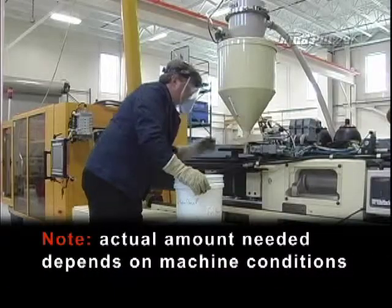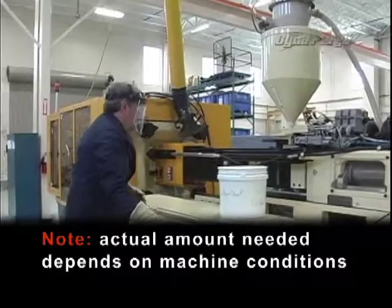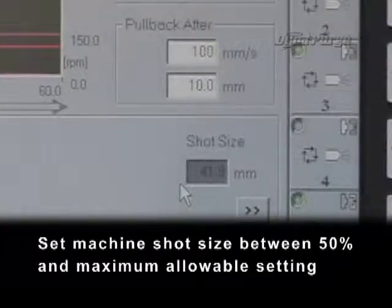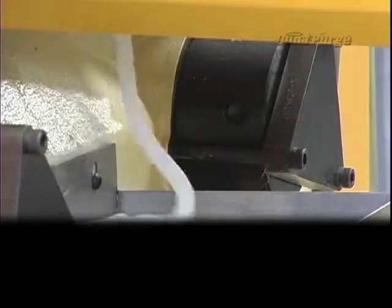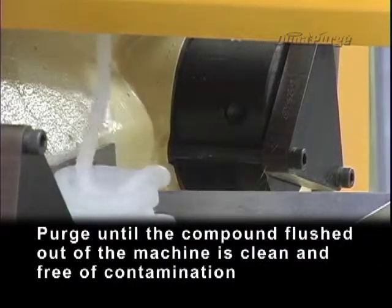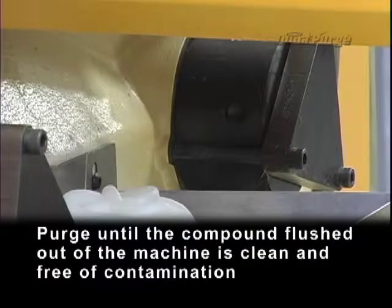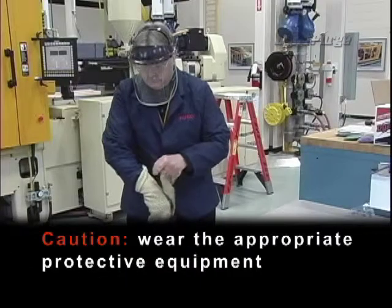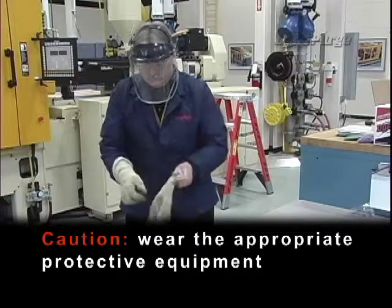Note: actual amount needed depends on machine conditions. Set machine shot size between 50% and maximum allowable setting. Purge until the compound flushed out of the machine is clean and free of contamination. Thoroughly clean machine nozzle and sprue bushing to remove any contamination. Caution: wear the appropriate personal protective equipment.